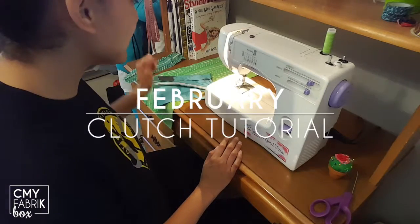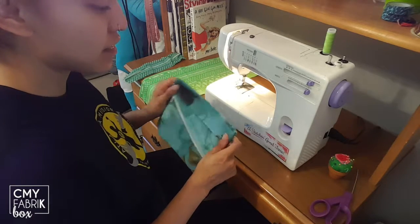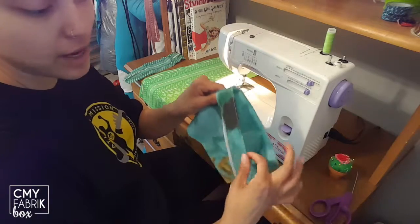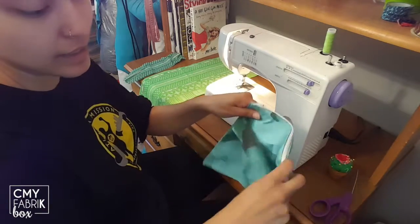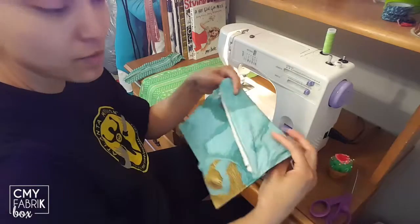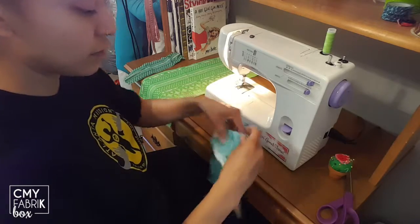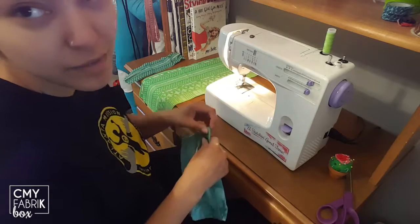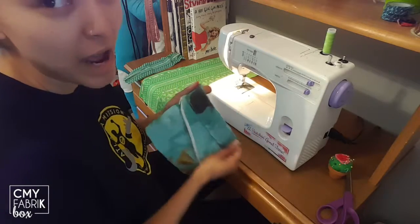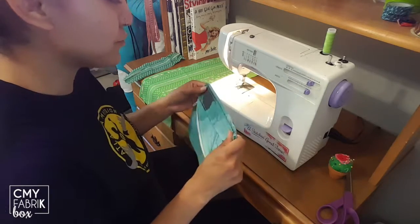Hey guys, we've been getting some questions on exactly how to do the February clutch. This is the clutch that we made — it's got a little handle going across the front, it unfolds, and it's got a zipper. We are going to make one of these really quick. Installing a zipper can be a little bit intimidating, but it'll be okay. I'm a hashtag lazy crafter, lazy sewer, lazy everything, so I'm just gonna show you my way of doing it.